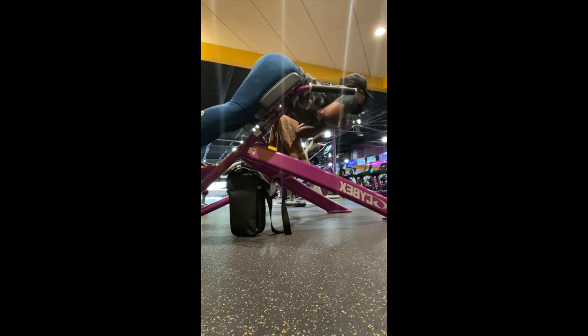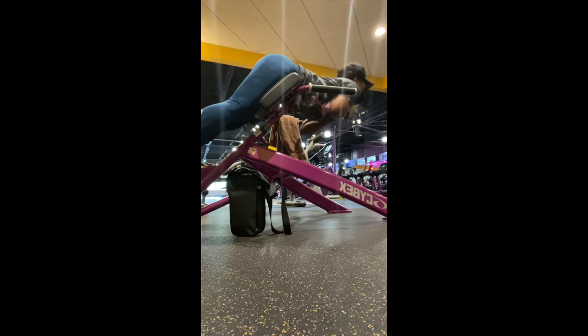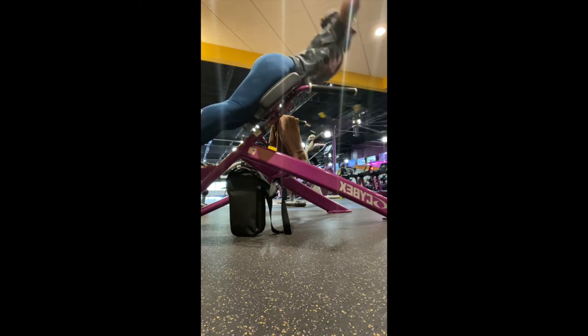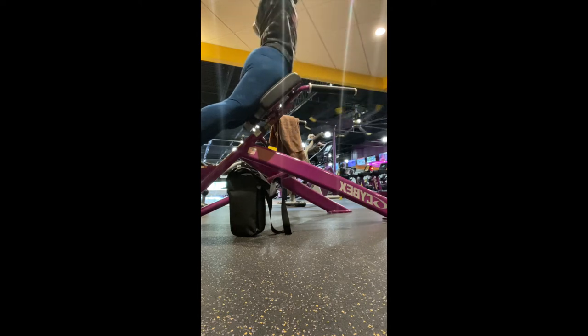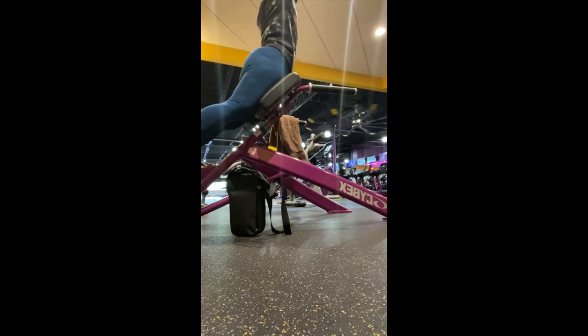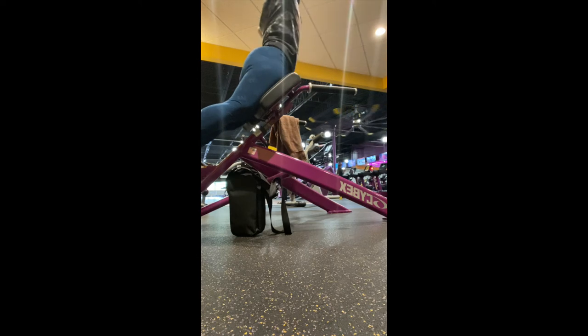Before you even climb onto this equipment, you want to make sure you adjust it to your liking or your height, whichever you feel comfortable with. This goes up and down, so make sure you adjust it before you get on it. If you're doing it incorrectly and you're not comfortable, you can definitely strain something, so let's be careful.